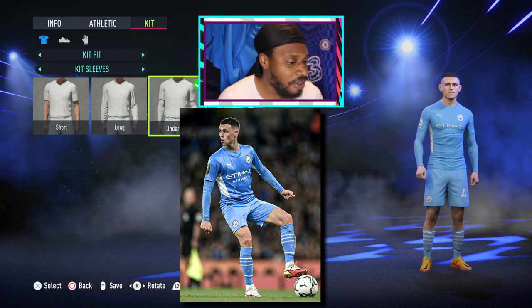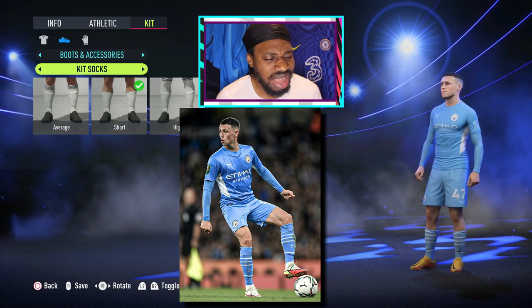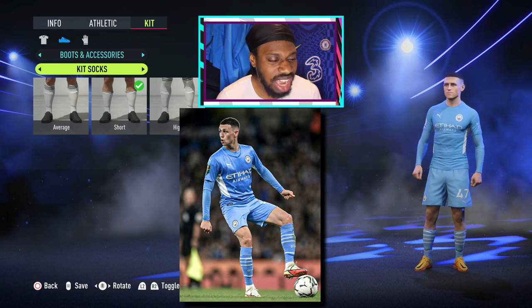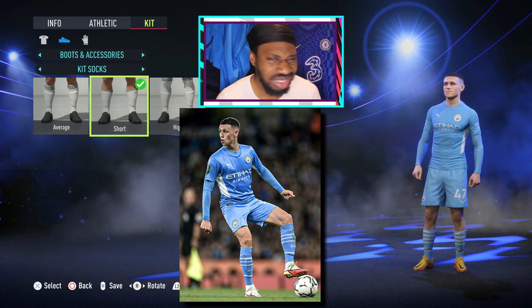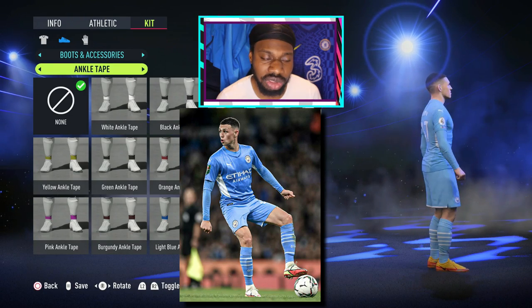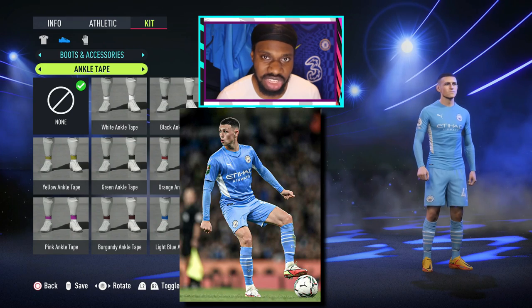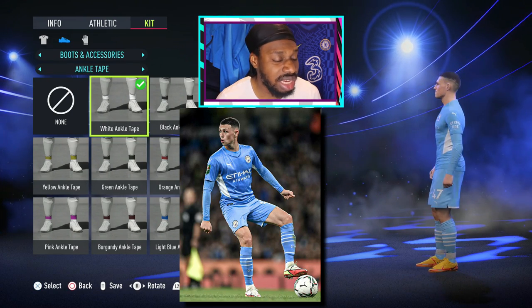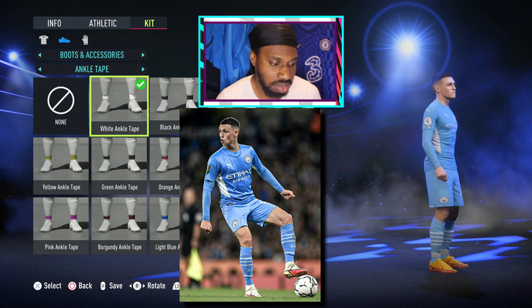I don't know why Foden's socks are set to low — he doesn't do low socks, he does the average ones. Let's get him average. He also wears the white grip socks, so let's give him the white ankle tape. Now you're looking like the photo — my guy's got that nice trim drip, just looking stylish.